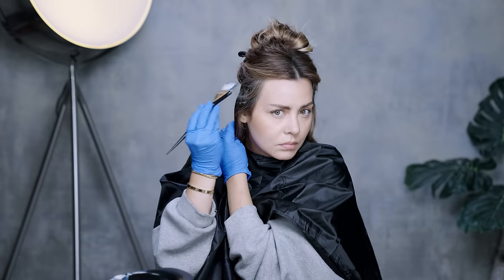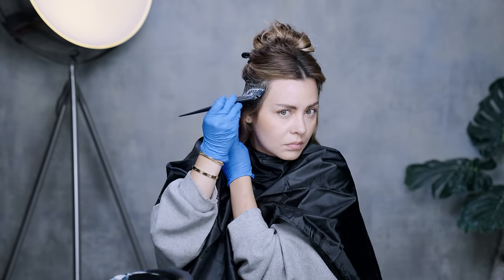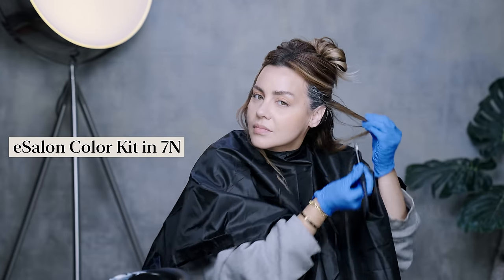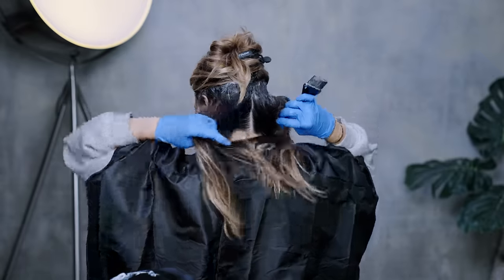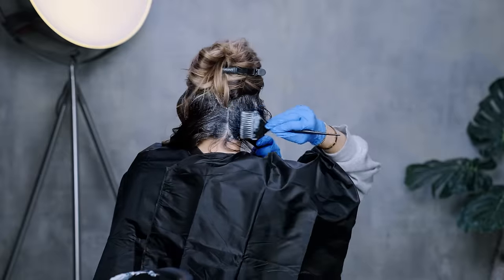Thank you to eSalon for sponsoring the color portion of this tutorial. For my base color, I'm going in with level 7n. I'm applying color to the roots, starting in the back and working my way forward. I personally like to go over the edges of each quadrant first and then go in with horizontal sections to make sure that I don't miss a spot.